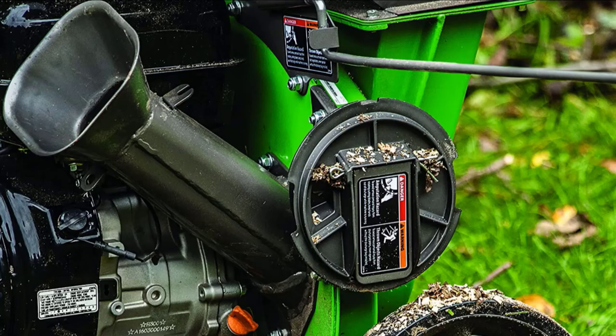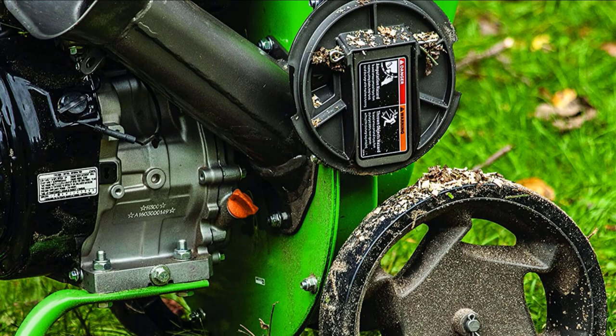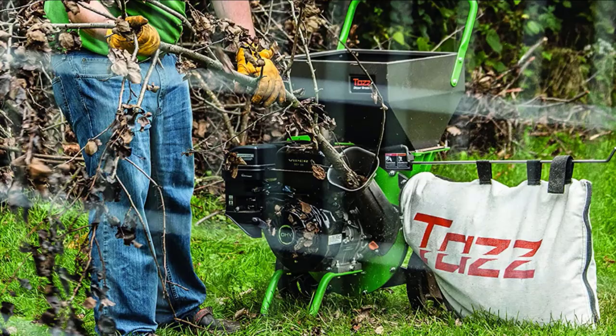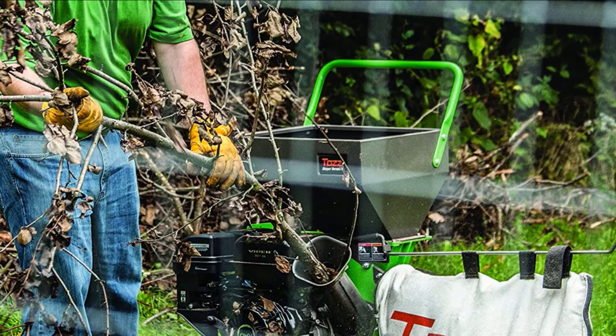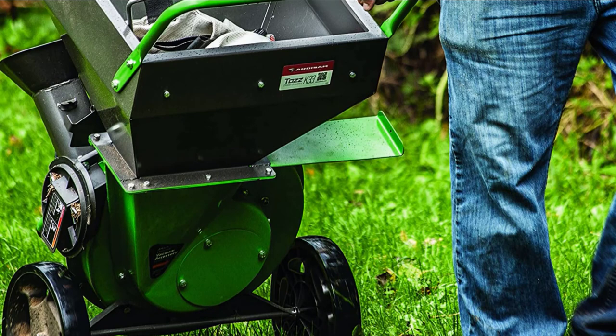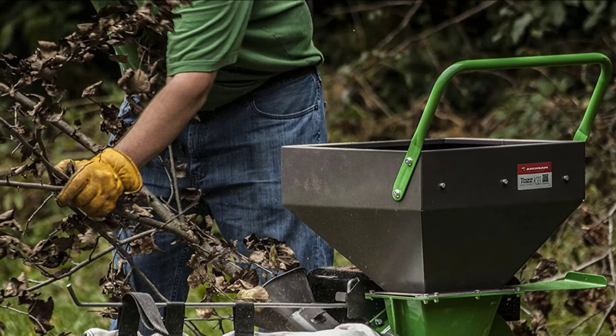Finally, the number 10 position is dominated by the Earthquake TAS 30520 Gas Chipper Shredder. The Viper engine on this device will make quick work of branches up to 3 inches in diameter. Its heavy-duty hammers and knives gnaw through your garden waste with ease. Make sure to buy the optional vacuum kit if you want to use this to suck up leaves from the yard too. This is a high-quality gas garden mulcher with a phenomenal warranty — just the 5-year warranty alone makes this one of the best products on our list. If you're looking for a garden wood chipper that'll handle most standard waste, you can't go wrong with this one.